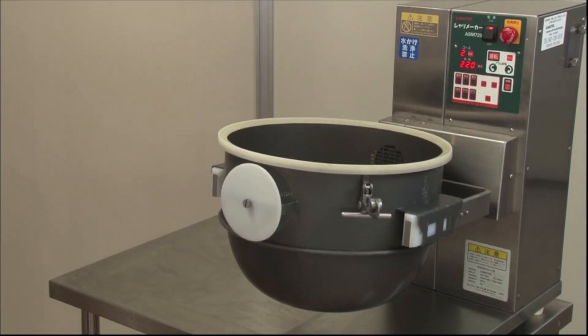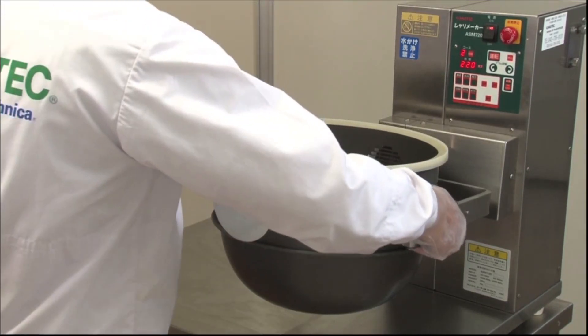Since the cover bowl and drum bowl can also be removed, washing is easy.